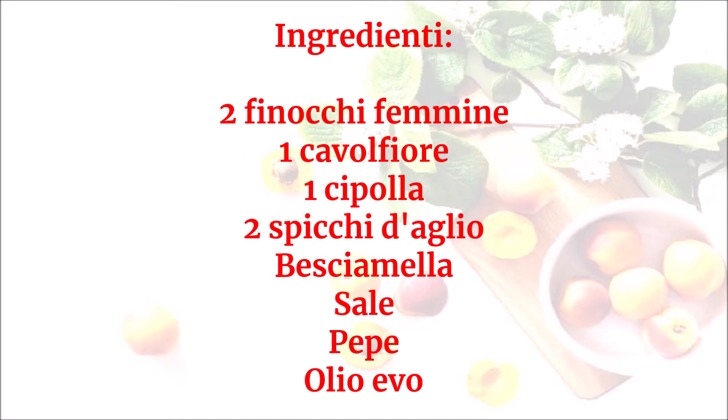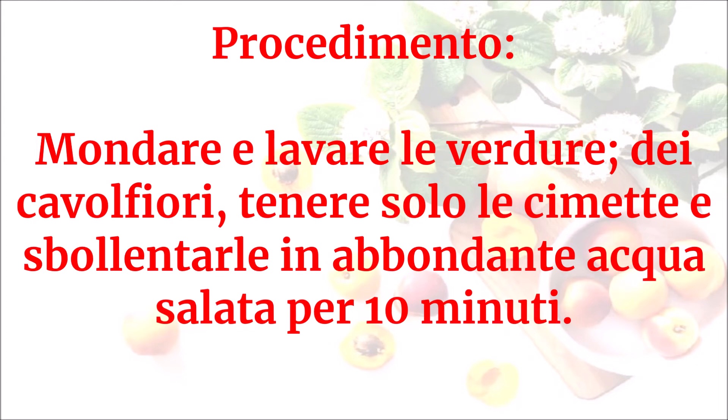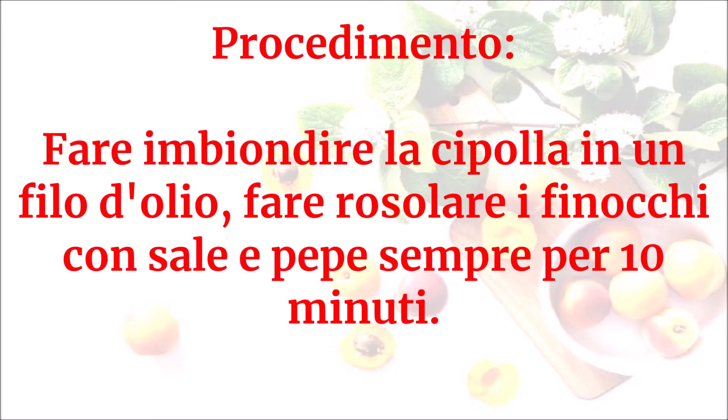Mondare e lavare le verdure; dei cavolfiori tenere solo le cimette e sbollentarle in abbondante acqua salata per 10 minuti. Fare imbiondire la cipolla in un filo d'olio, fare rosolare i finocchi con sale e pepe sempre per 10 minuti.